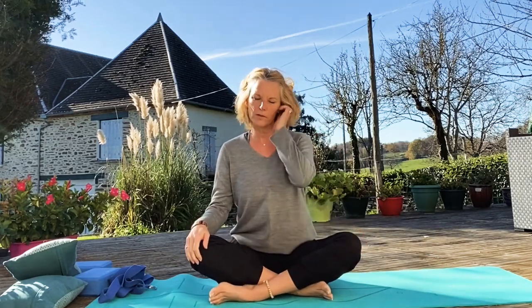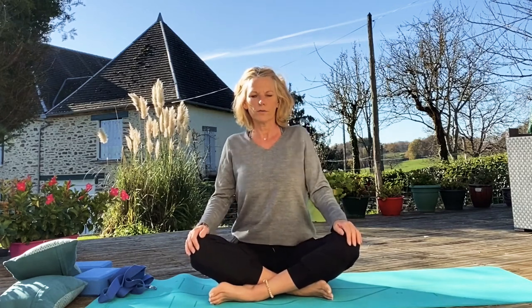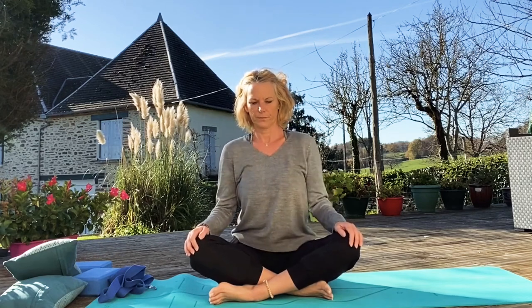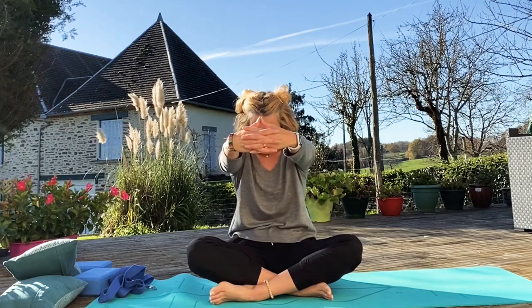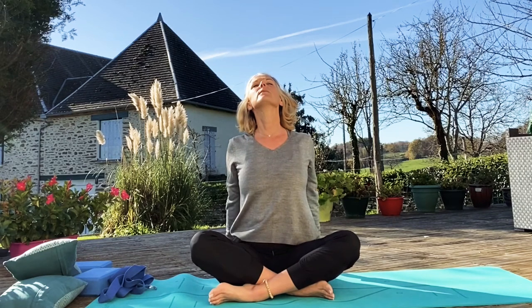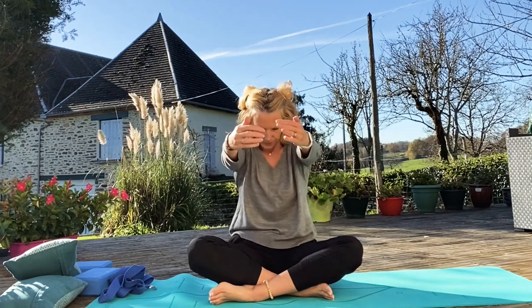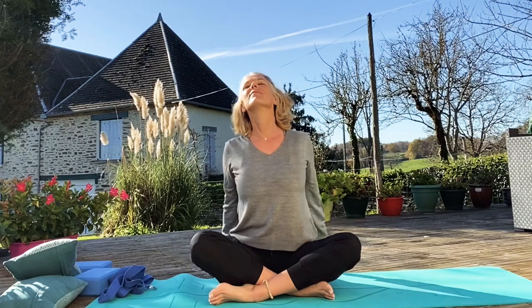I think it'd be nice to finish on some nice shoulder rolls and stretches. So let's just bring our shoulders up, round, and the other way. We'll just round our back, stretch it back out. And then just bring your hands behind you, lift your chin up slightly — lovely stretch. One more. Lovely stretch.